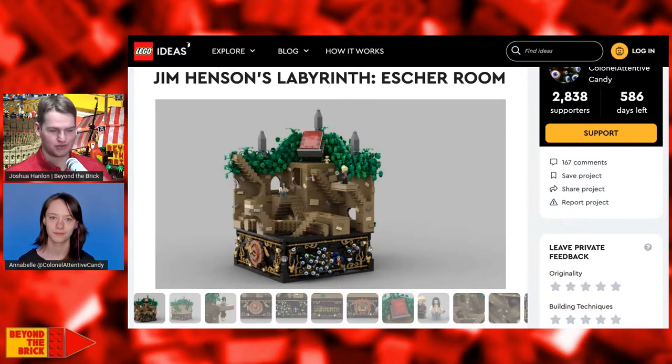There are a lot of different connection points that people have to a build like this. For me, it's just the actual Lego build itself — I'm not real familiar with the source material, so just seeing this build is what caught my eye. I would love this build just from a pure Lego perspective. The parts techniques and the way it's constructed here would make for an amazing creation, so I really think you've got a lot of different people and fans that would be interested in this.